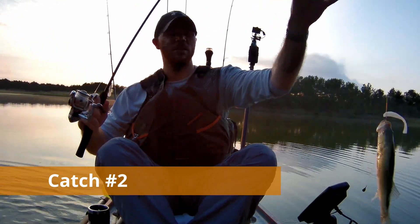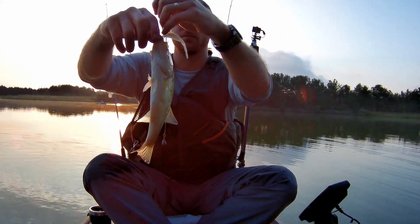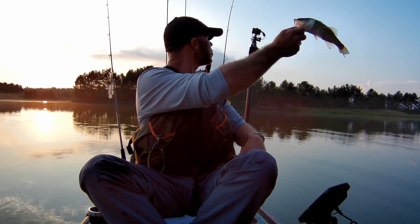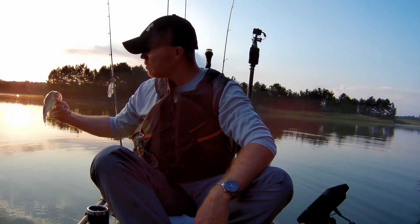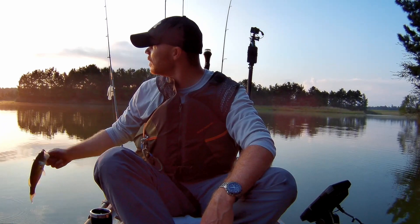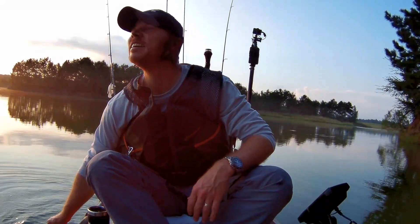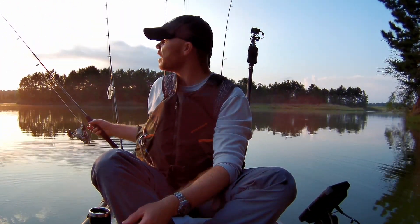First one on homemade baits, guys. Little one, a little dinker, but it's okay. It's a catch, and it's a little jerkbait I made — on a drop shot, like a pork butt style. Look at that, part of his tail is gone. Little dink, looks like a minnow.